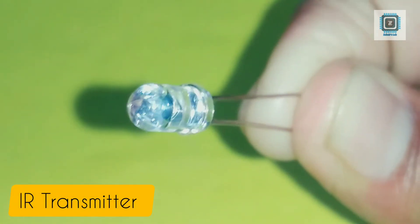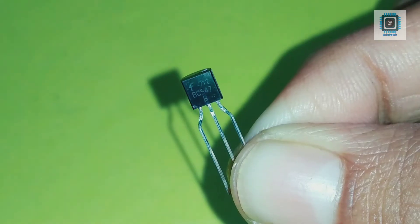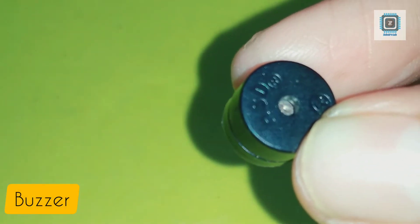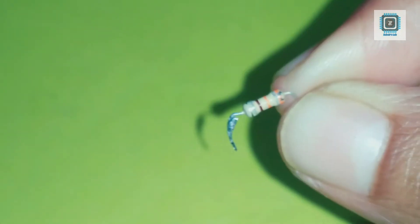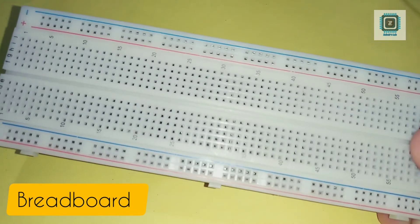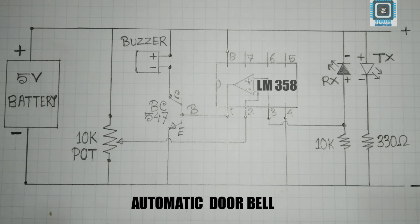This is our transmitter, this is the receiver, LM358 operational amplifier, BC547 transistor, 10 kilohm potentiometer, a buzzer, a 10 kilohm resistor, 330 ohm resistor, some jumper wires for all the connections, and you'll also need a breadboard. Connect all the components through this instruction.